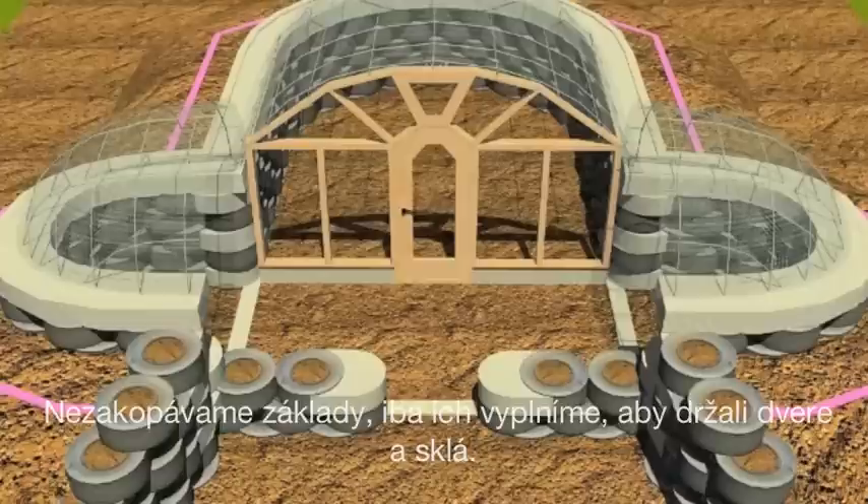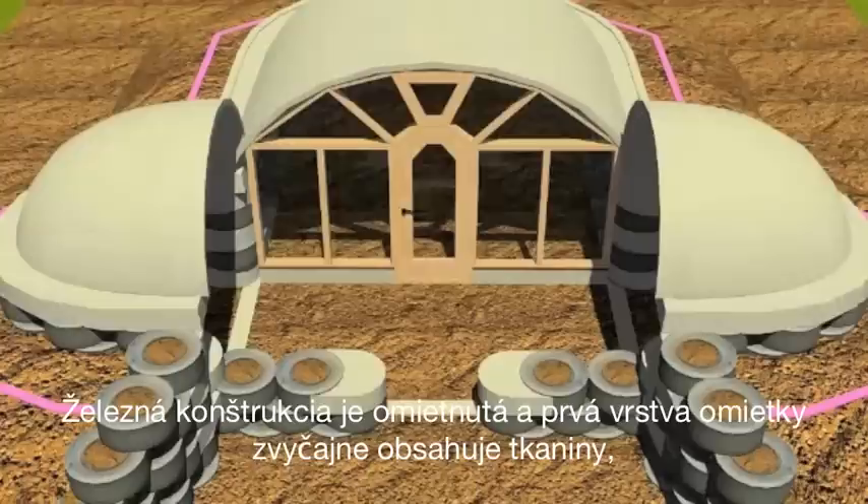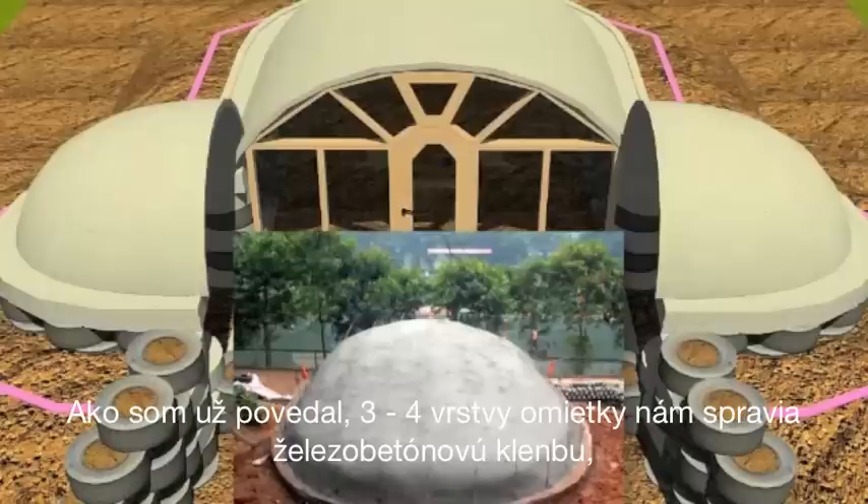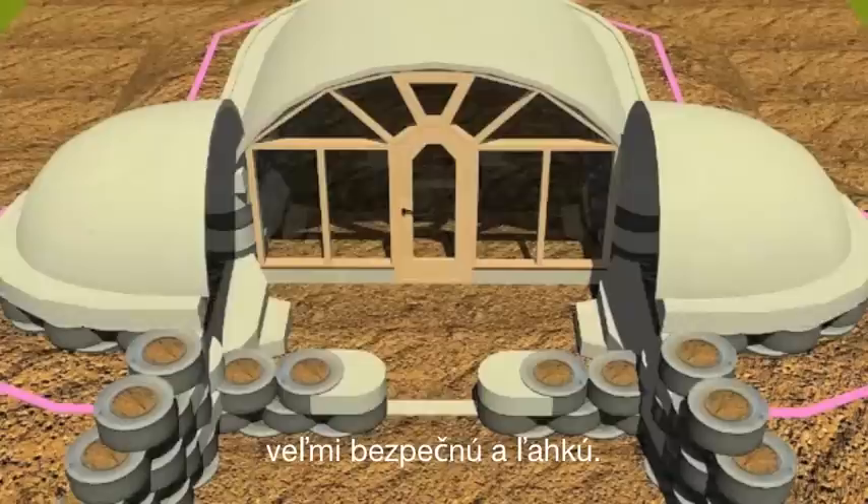The vaults are then plastered. The first coat of plaster usually has some fiber in it so it doesn't go through the mesh that is inserted underneath the rebar. Three or four coats of plaster gives us a ferro cement dome that's very safe and very lightweight.